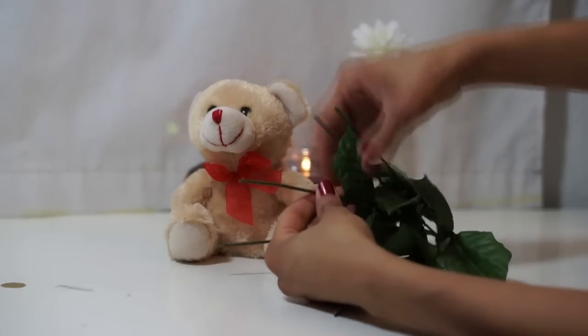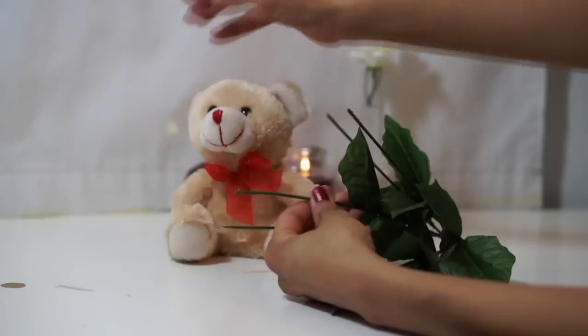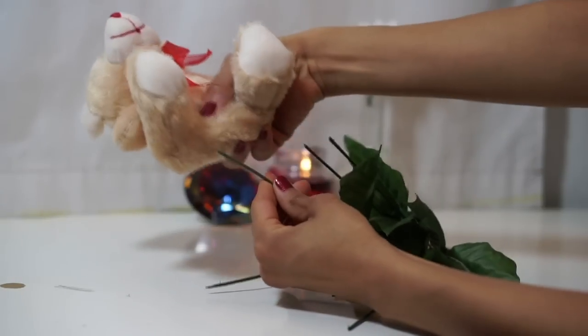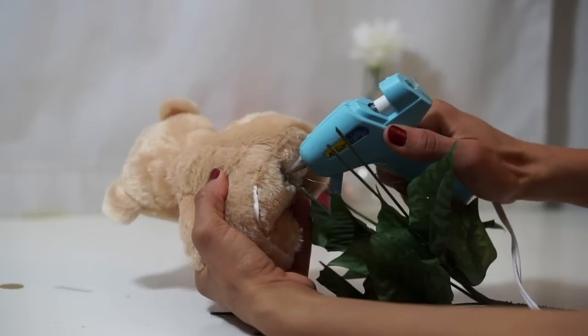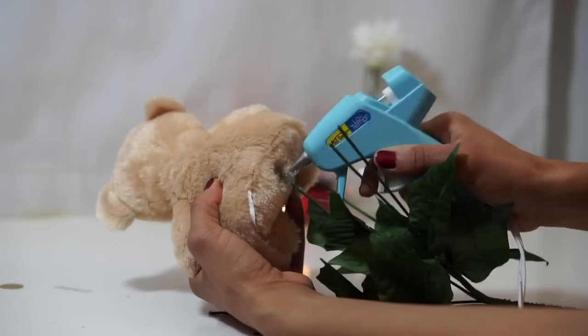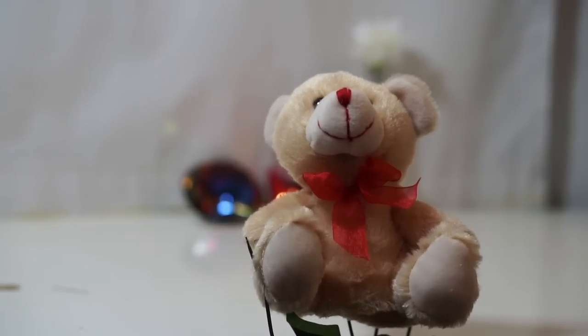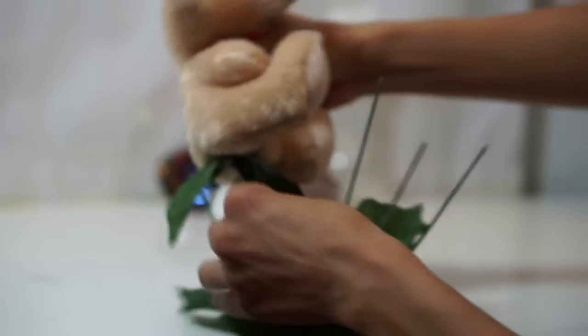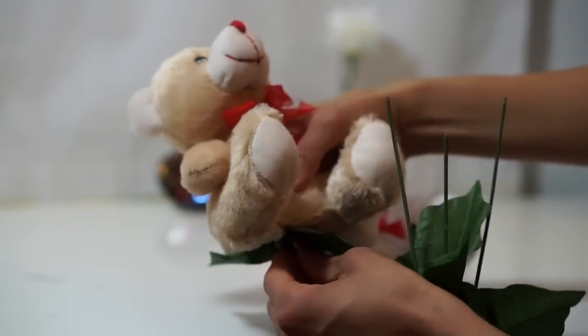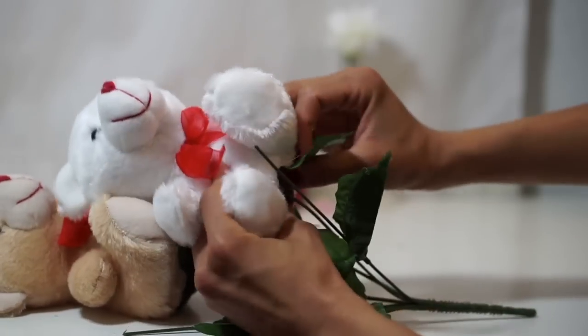Grab one stem and insert your plushie about three fingers in. Hot glue them together. Add hot glue to the leaves and to the bottom of the plushie to glue them together, so your plushie won't move around so much.